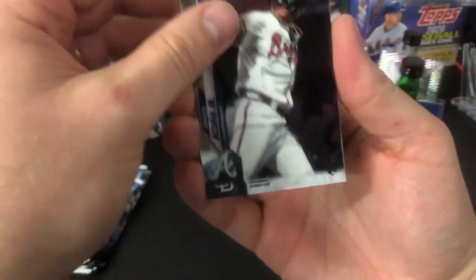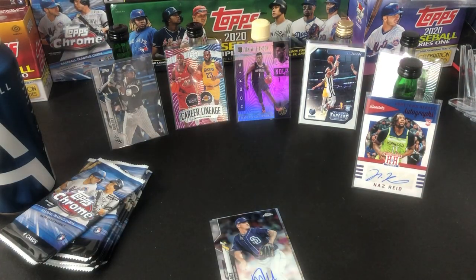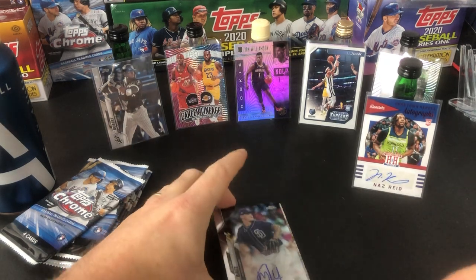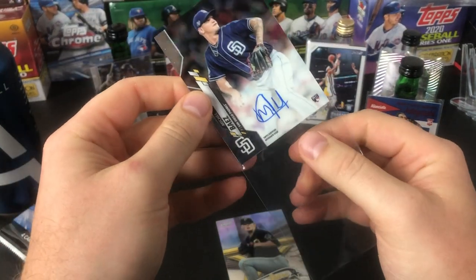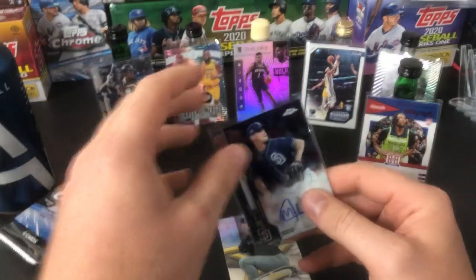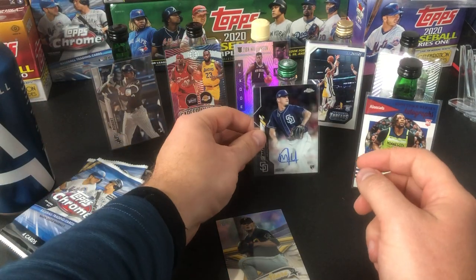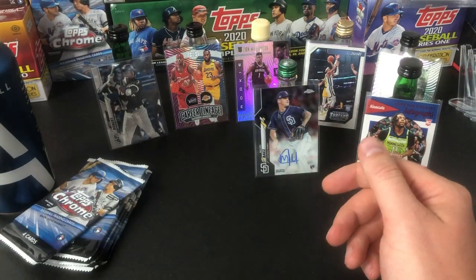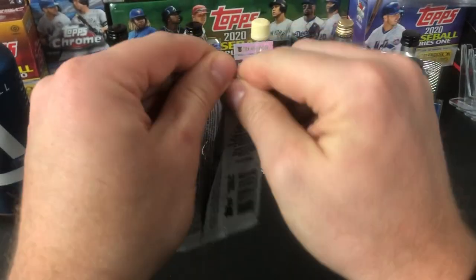Let's look into this Topps Chrome. Zander Bogaerts, there's an Acuna. A Michael Baez rookie auto out of a cello pack that I just randomly had set aside. Are you kidding me? I'm no joke buying a lottery ticket after this. Two autos from a retail and a Mitch Keller. Two autos from a retail in an opening — this is incredible!